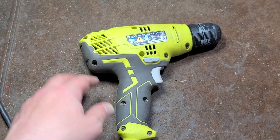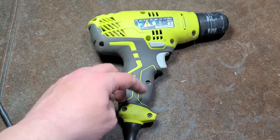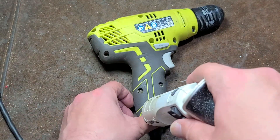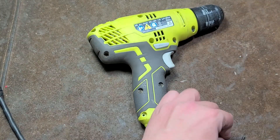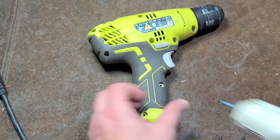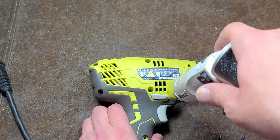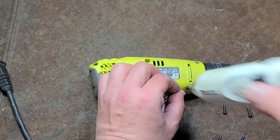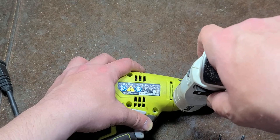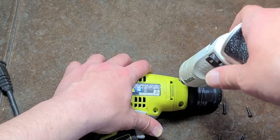We've got 11 screws holding it on. Really surprised about that. Let's take a look inside. For 60 bucks at Home Depot, it needs to have a better spindle. I'm keeping these screws organized until I know they're all the same size. They appear to all be the same size so far.